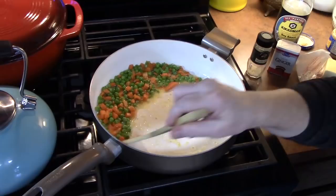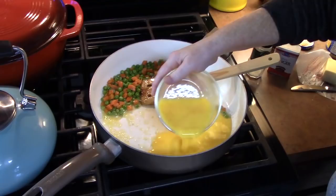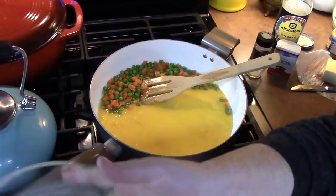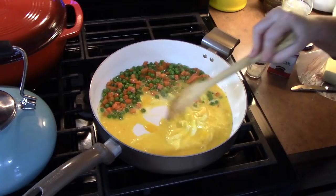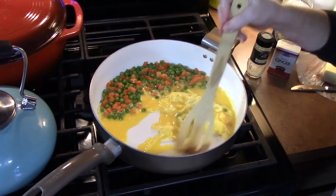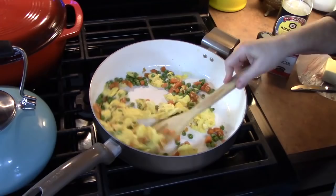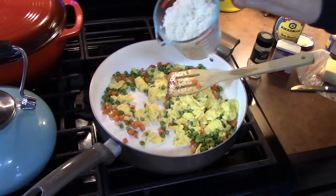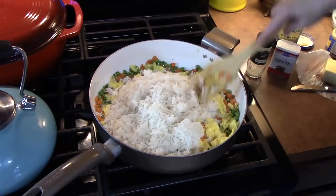We're going to push our peas and carrots off to the side, and I have four eggs that I'm going to pour in right here. We're going to let those set for just a minute, then start pushing our eggs away from the sides and start incorporating the peas and carrots into the egg. We're going to do this until the eggs are nice and cooked. Our eggs are nice and set — now we're going to put in four cups of cooked rice. You do want to make sure your rice is cooked ahead of time. We're going to mash down the rice.